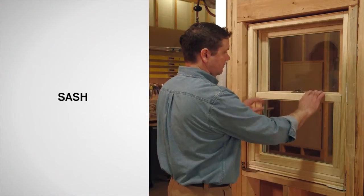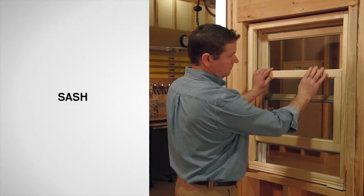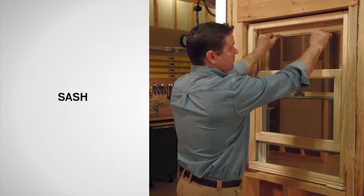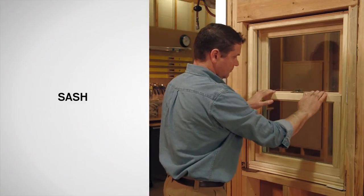It's easy to identify the sash, which are the parts of the window that move. The top sash is set back farther into the frame. The sash closest to you is the bottom sash.